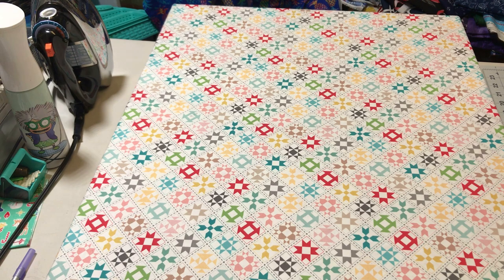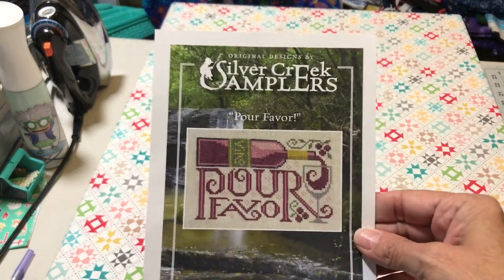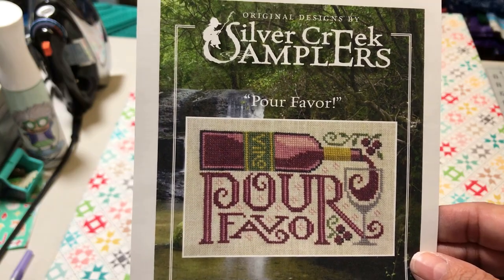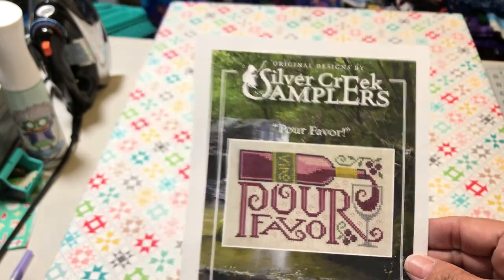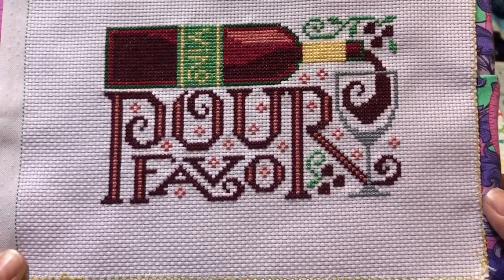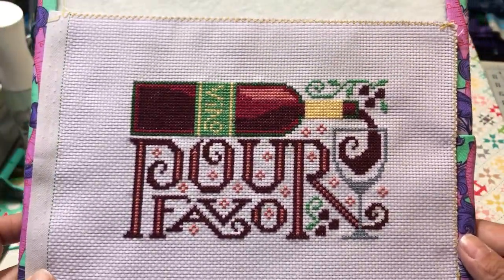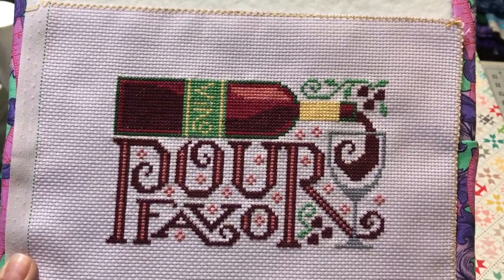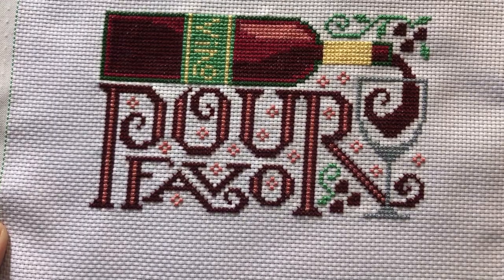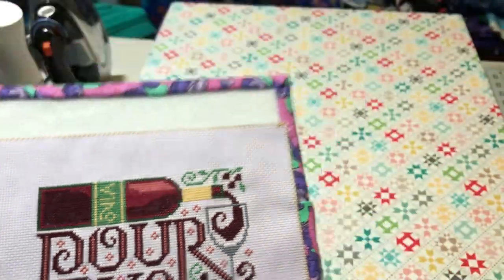My last cross stitch that is not mine is Por Favor by Silver Creek Samplers. This is for my daddy for Christmas. I have to fully finish it - I'm going to try and finish it on a wine, like a round thing. I think it came out really, really cute, and yes, we love wine.